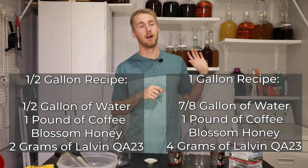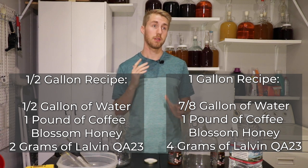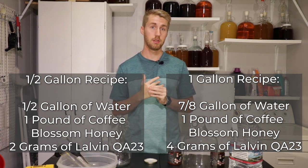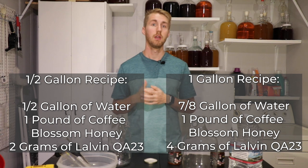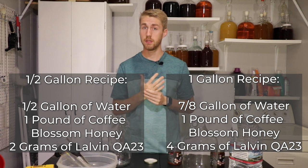Here's what I'm doing today. I am ultimately making a half gallon recipe, but I'm going to show you both. My recipe today — I'll put the half gallon here — I'm using about 16 ounces or one pound of honey and then a half a gallon of water. Then I want to use the Lalvin QA23.